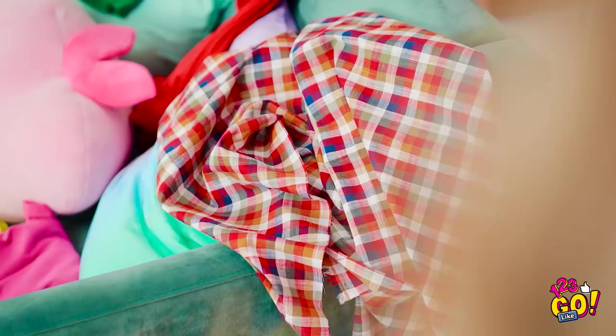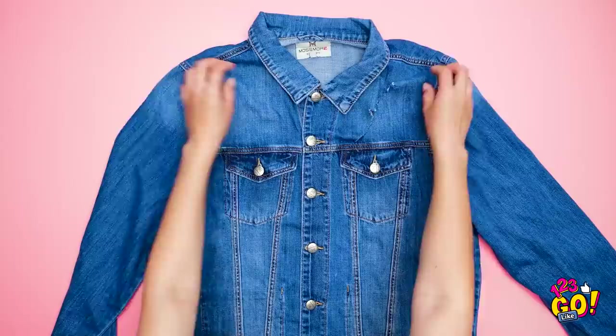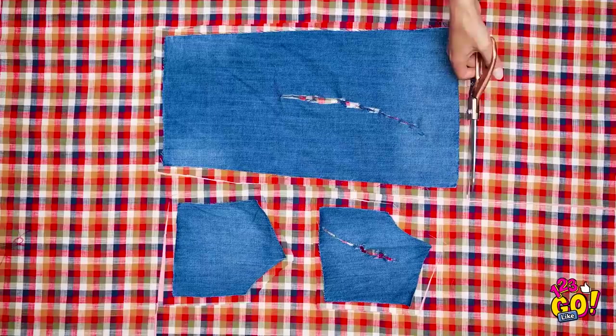Have a jacket with multiple tears? Cut a square out of the jacket around where the tear is. Turn the jacket over and do the same around the other tear. Now snag that other fabric and cut pieces in the same shape of what you just cut. Remove the excess pieces. Now place the fabric over the holes and use fabric glue to secure it. Tuck it in with the glue facing up.